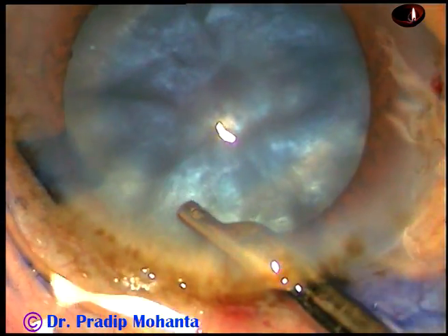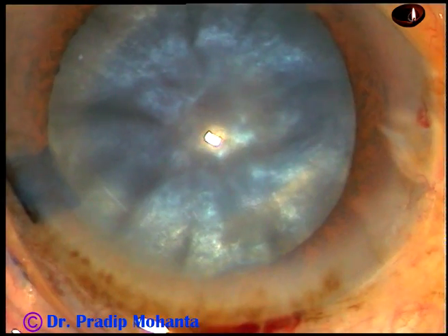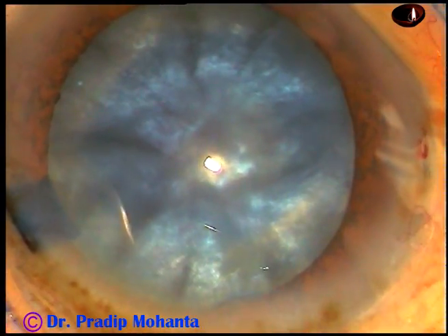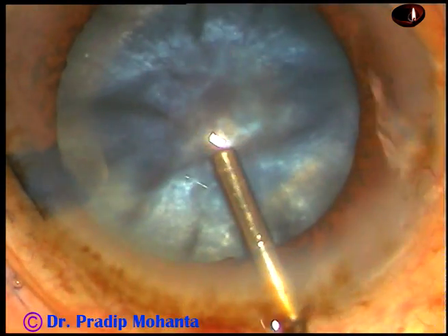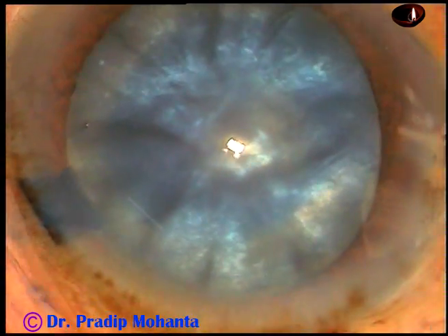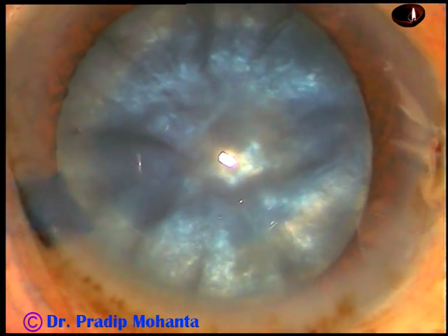And then viscoelastic substance is injected into the anterior chamber. And this is 2% hydroxypropyl methylcellulose. The methylcellulose has been injected and the anterior chamber has been filled by this visco.